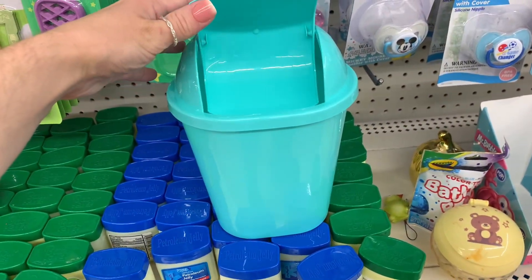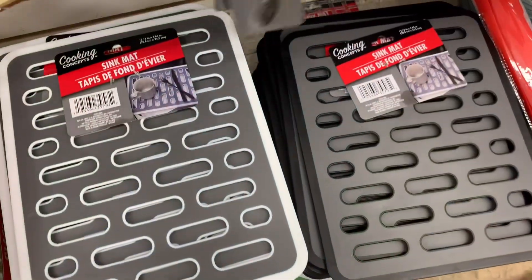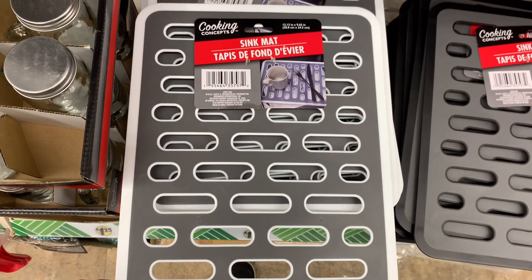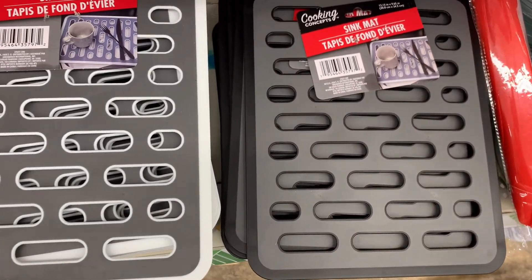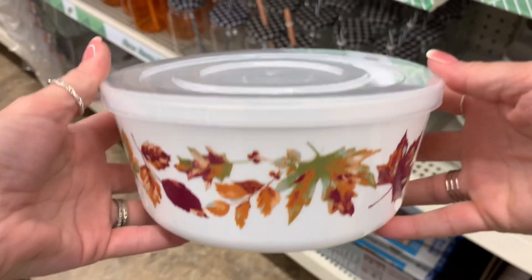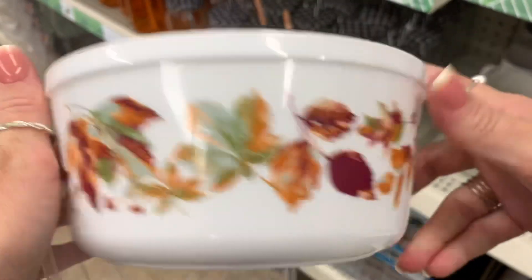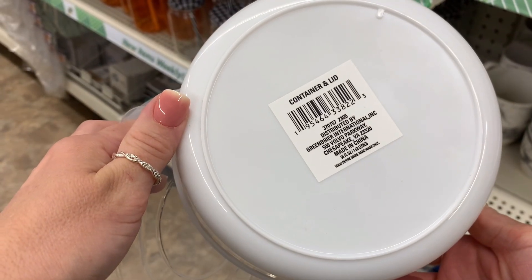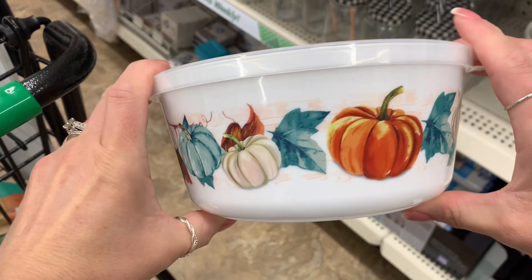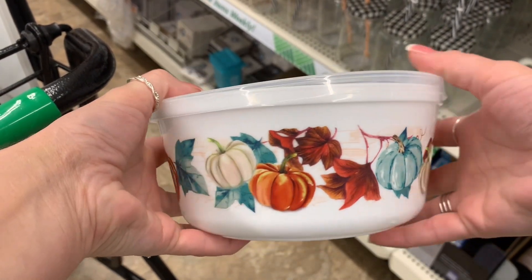Look at this cool little garbage can — it's a decent size too. These are new — I had never seen these — they are sink mats. Look how nice those are. I just picked up some clear ones for my sister's new home and I wish these were out then. Then I found these cool little fall Tupperware — these would be perfect if you were going to holiday parties and you didn't want to worry about grabbing your dish afterwards. You can literally use it and leave it with whoever is hosting, without stressing about leaving a really nice piece of glassware.